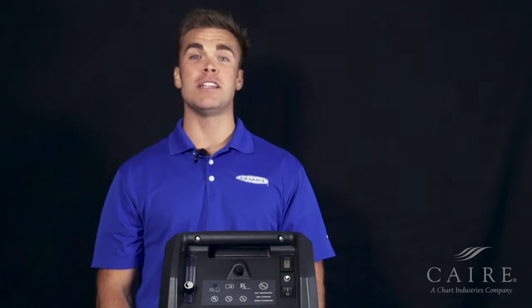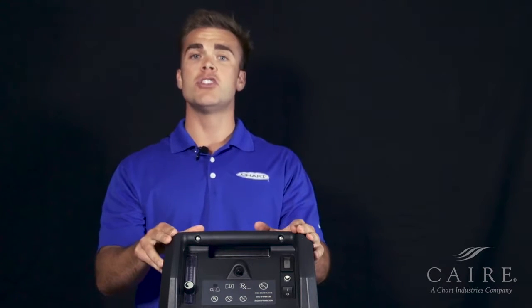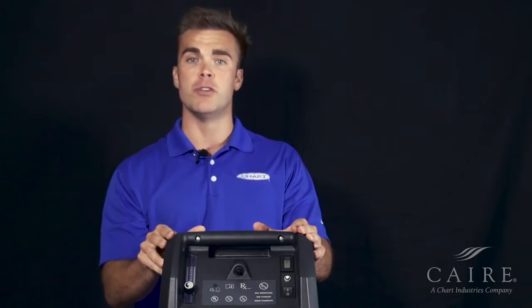Hey, thanks for joining me today. My name is Andy Jessup, and we're going to be talking about the Visionaire 5. This unit alone will produce 5 liters of oxygen on continuous flow. It's perfect for at-home use.